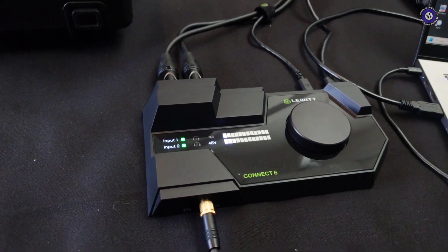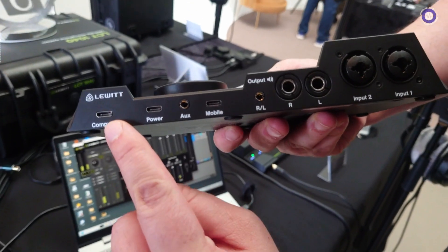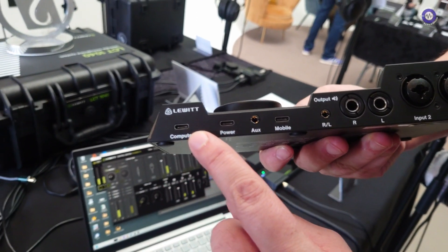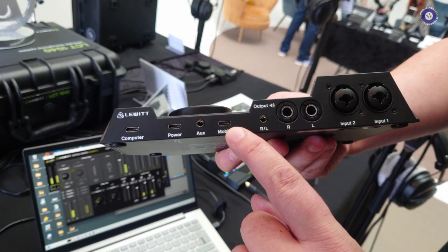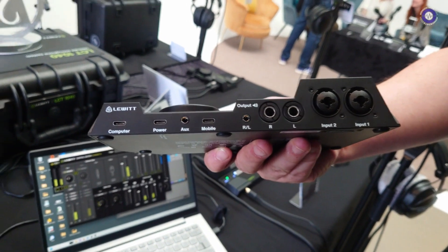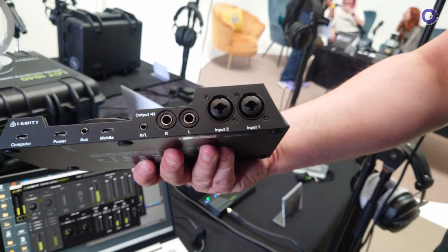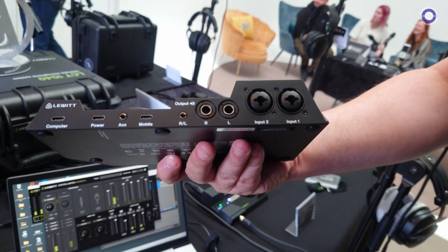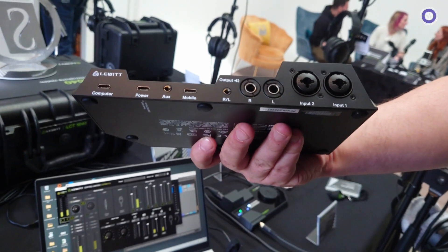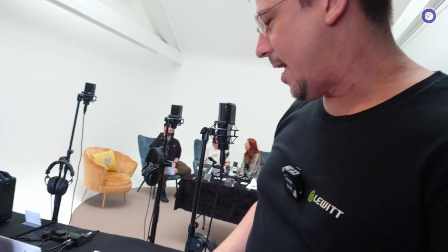I want to show you from another device on the backside. What's standing out: of course you can see you have your computer, your power supply, and your mobile in and out. So apart from the regular XLR jack combos in balanced and unbalanced in and outs with an aux in as well, you have a USB-C connection.